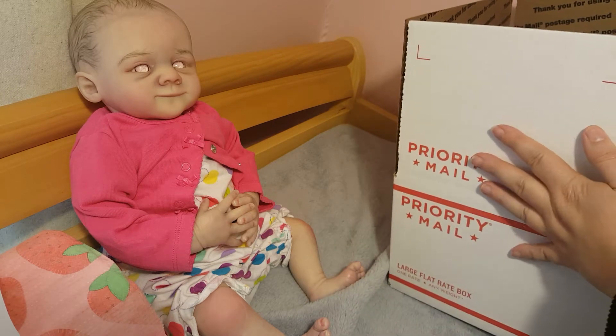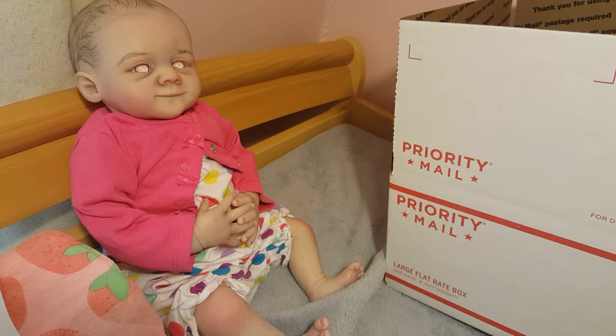We have a flat rate box, the large flat rate. She has a little breathing room because I wasn't really sure how much stuff I was putting in with her. I'm gonna say 'um' a hundred times because I'm rushing, and you know how that goes.